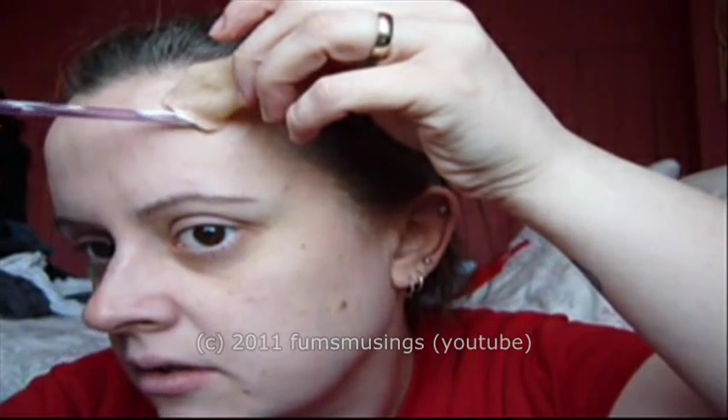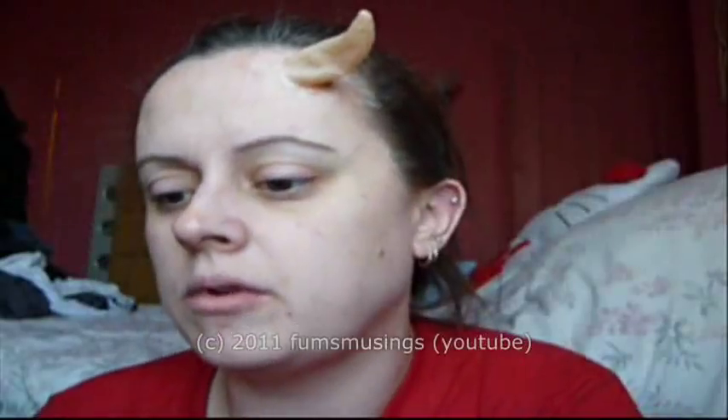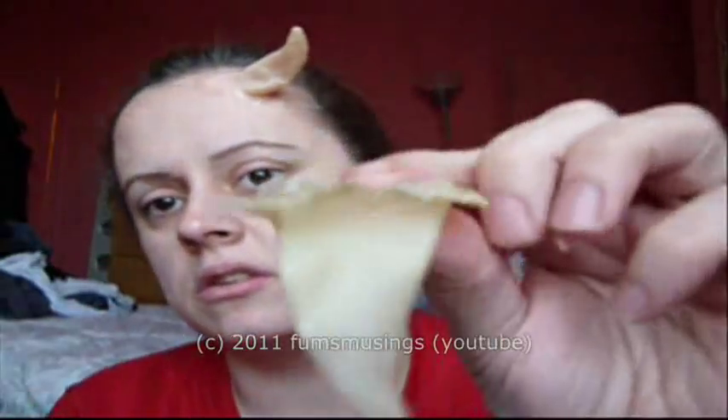If you find you've got a bit that doesn't stick very well, just put a bit more latex on. Because what I've done is I've cut around the edge — I'd left quite a big edge around the horn but I didn't want it that much, so I've trimmed that off. I could have done with leaving a bit more of an edge so it would glue on easier, but never mind.